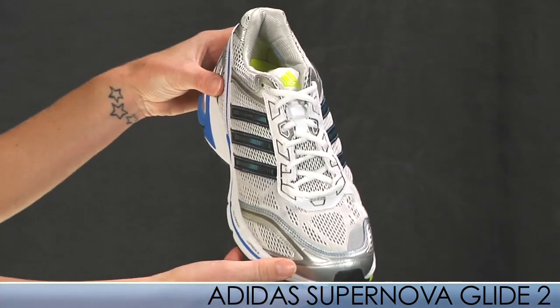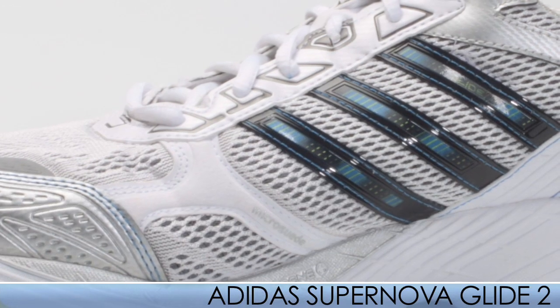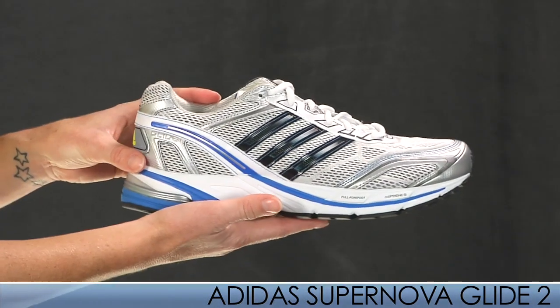You'll also notice that the upper is made with nicer materials and nicer mesh. Men's size 9 weighs 12.0 ounces.